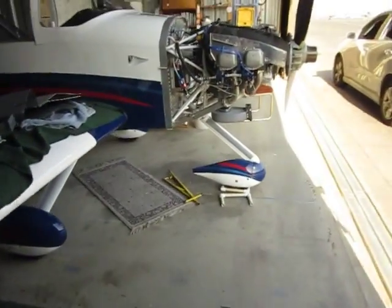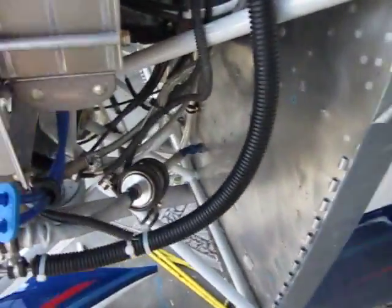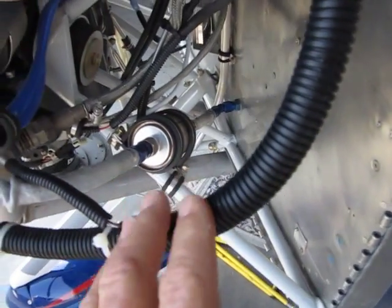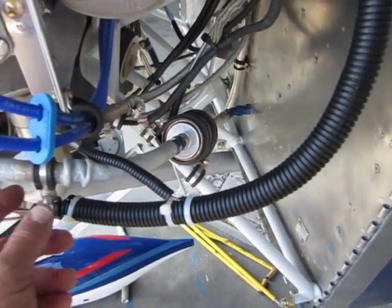Now I'll walk around the airplane to the other side of the engine. You can see how the fuel line exits the firewall there. It comes up through another filter — a bigger filter that protects the injectors.